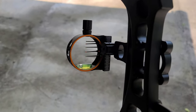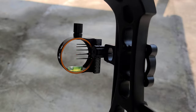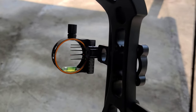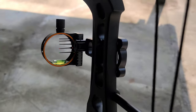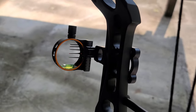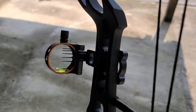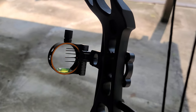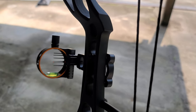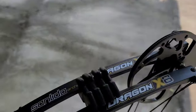You can kind of see my pin gap there — it'll be different for each person. Once you get your 20 set, eyeball it and go to the next yardage. You don't necessarily have to do those exact yardages; it's just kind of what we wanted to do. So what we're going to do in a second is shoot some 60-yard groups with these bows and just see how they do, and y'all can see what's going on.